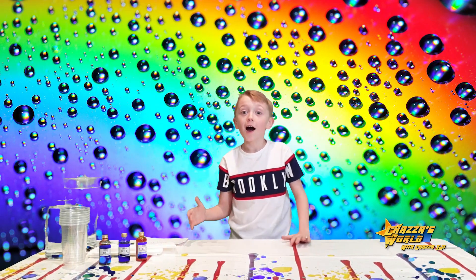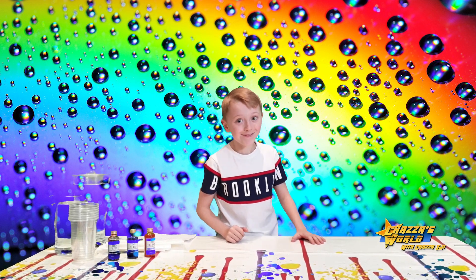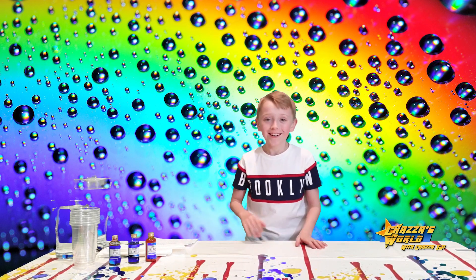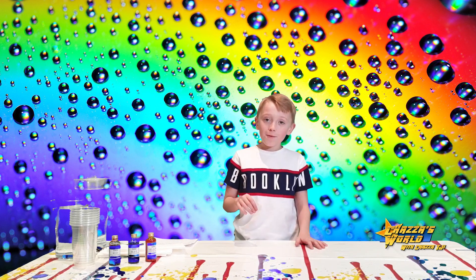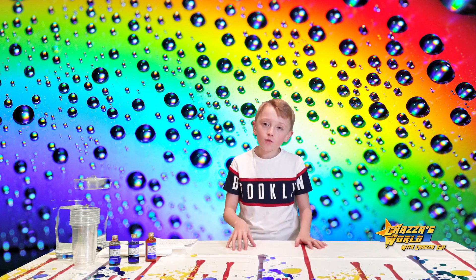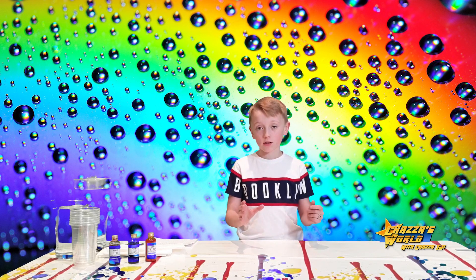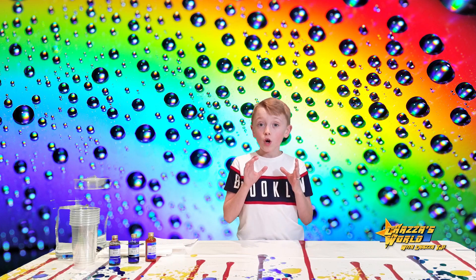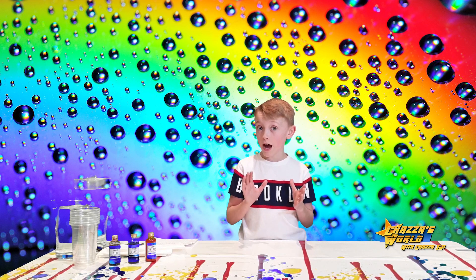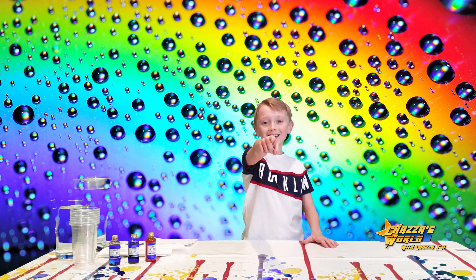Welcome to Chances World with me, Chances DJI. Magneto's invisible again — he's gone, so let's ignore that and talk about what we're going to do today. We're going to do rainbow travelling water: how you can travel water with a couple of cups and mix colours together. It's going to be interesting, so let's get into it.